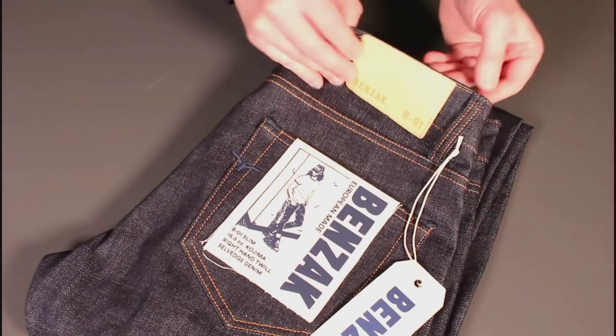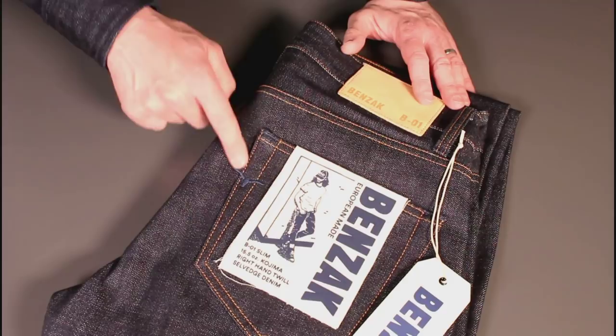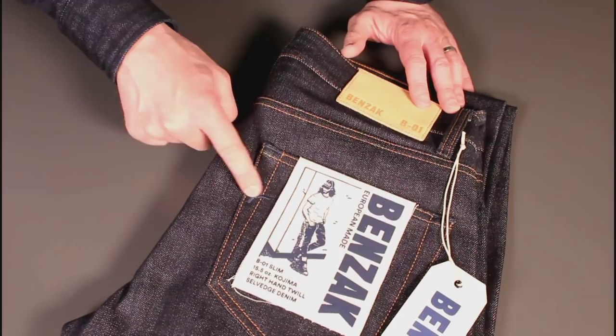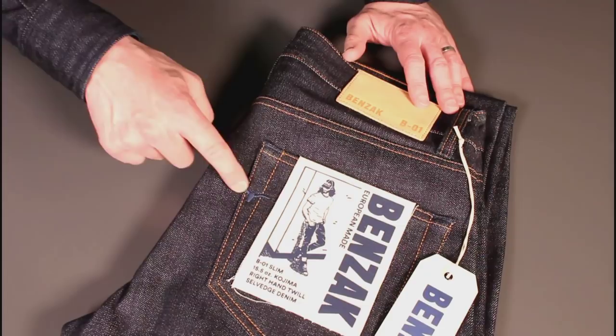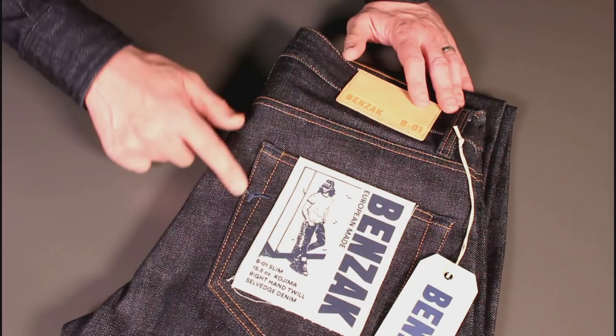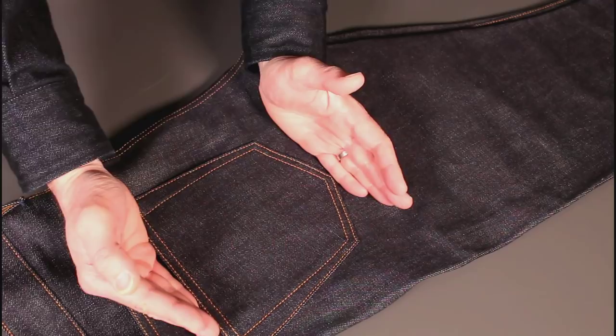Looking at the back pocket, there are no arcs on these at all, but there is a steer's head cowboy-style design in navy blue stitching — actually indigo-dyed stitching. So this will fade as well and won't be popping out whilst everything else fades; it will have its own fading characteristics, which I think is quite interesting. The pockets aren't lined, but they're plenty thick and heavy enough — a nice shallow profile to give it a nice contemporary look. Sometimes pockets come down a little bit too far, but I think they've got it pretty much bang on.